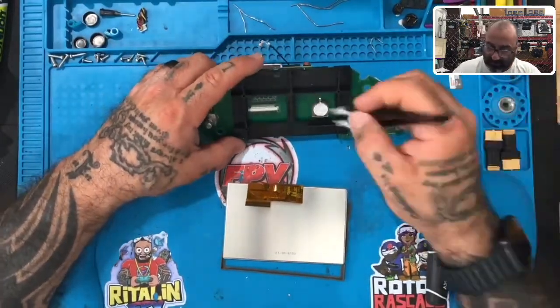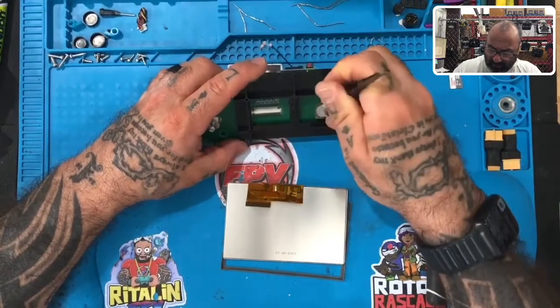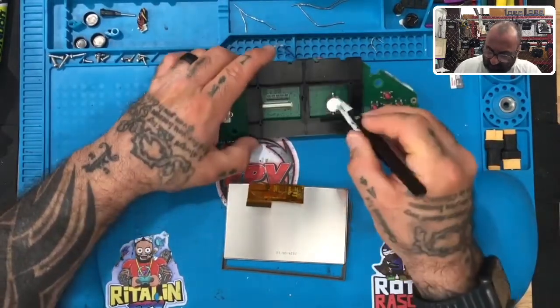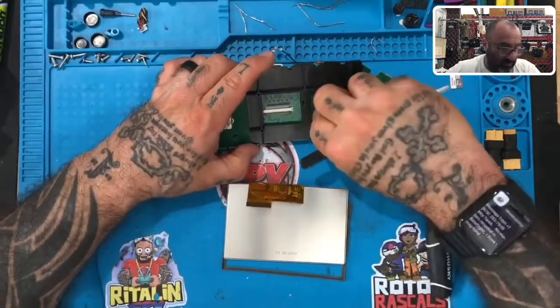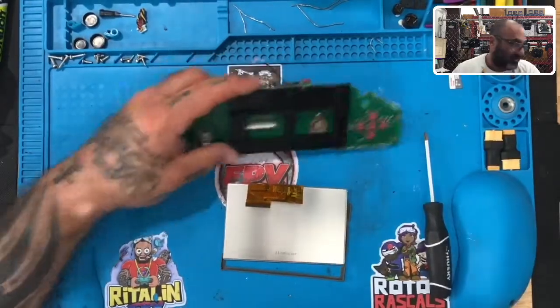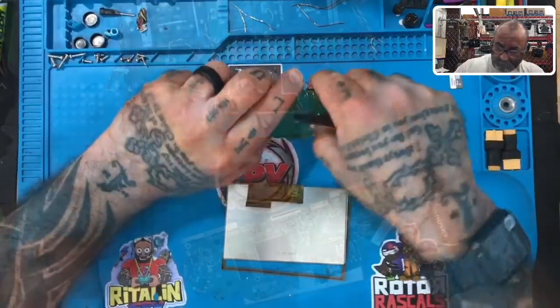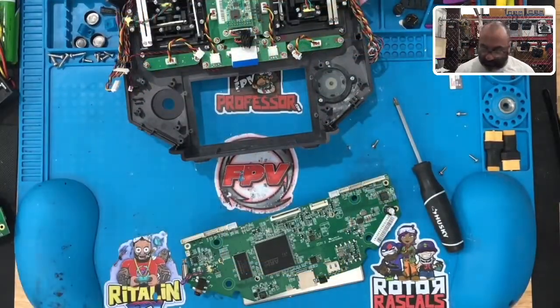We're going to take the battery because we know it's good and new boards don't come with a battery. Let me take this battery out — it still has a charge, so we're going to put that back in.